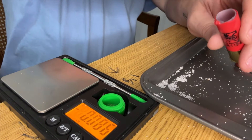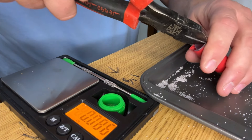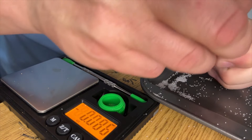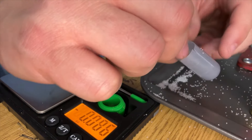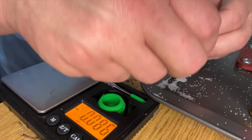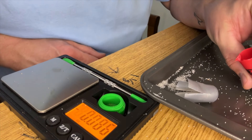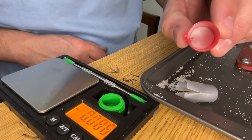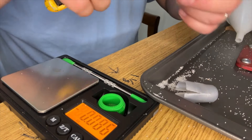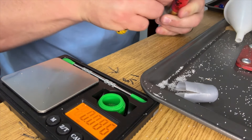Now let's pull this wad out — I need some needle nose pliers. Here's the wad; it looks like it's got four petals on it. Let's cut it apart because we're going to measure how much powder is in it.